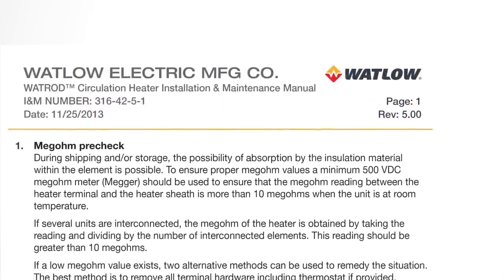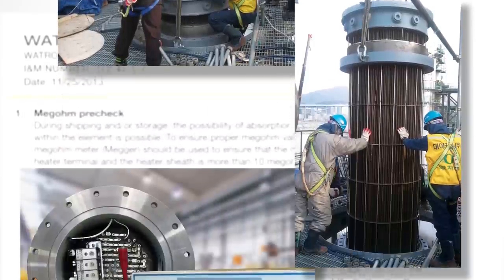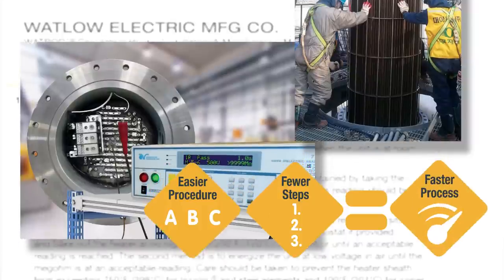Avoid the costs and production delays of expensive, complex megaohm testing while extending the life of your heater with Aspire's wet heater bakeout function.